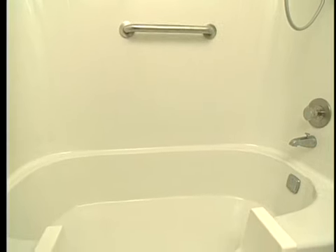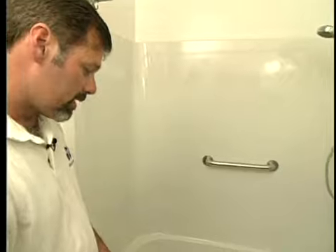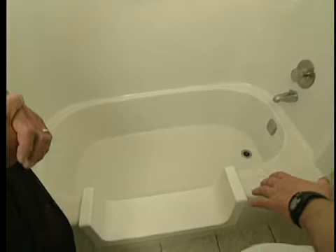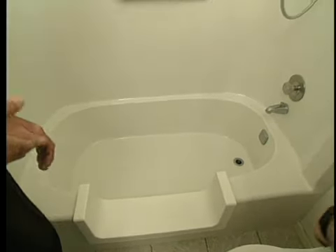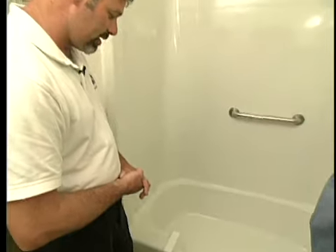Wow, this looks like a brand new fiberglass unit. What this started off as was a bone-colored fiberglass tub shower unit, and we made a couple of simple modifications to let the homeowner be able to use it in a safer fashion. It looks a little different than some I've seen, especially with this step. Yeah, that's our easy step, and that was the first modification that we made to the tub.